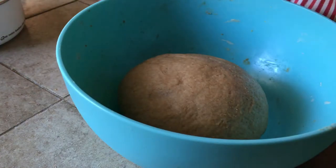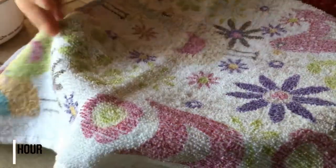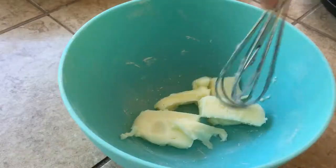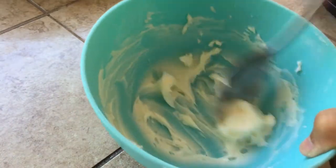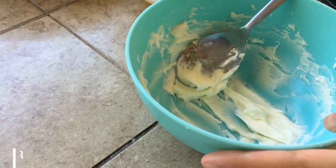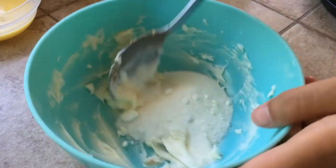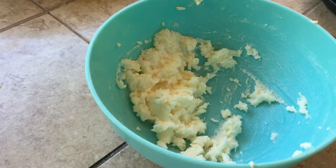Meanwhile, get started on the tastiest part — the melon crust. In a small bowl, whisk together 25 grams of softened unsalted butter for a little bit to get it nice and soft. Add two tablespoons of dry milk powder and 20 grams of white sugar — add 30 to 40 grams if you like it sweeter. Mix until creamy.